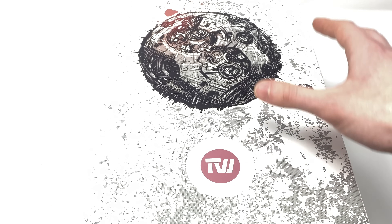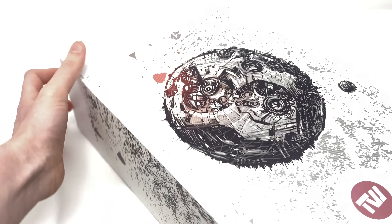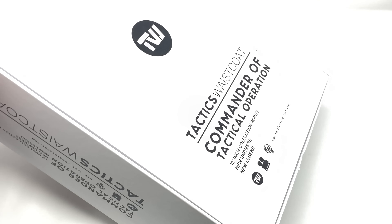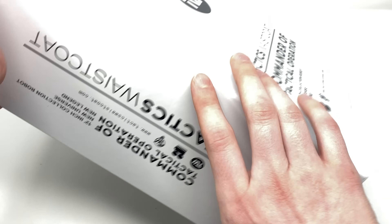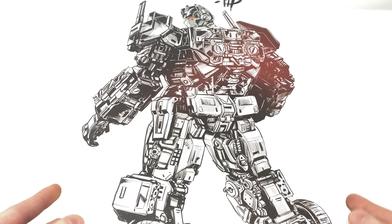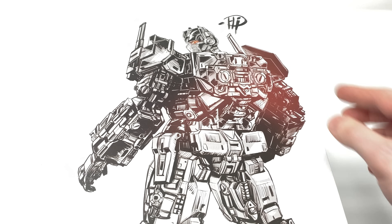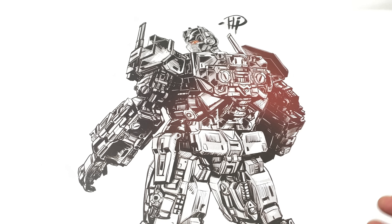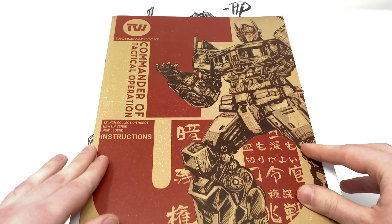Towards the back of the box, we have a fantastic image of what I believe is supposed to resemble Cybertron. If you remove this sleeve section it reveals the main box itself — this is merely the box cover. Once again a very nice looking package, 'Tactics Waistcoat Commander of Tactical Operation.' At the front we have a fantastic piece of artwork of Nemesis Prime himself with a slight quote. I really love how the black and white contrasts with the incredibly vibrant looking eyes. But the packaging isn't the only visually appealing piece — the instructions are so awesome.